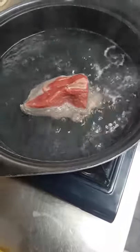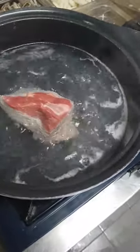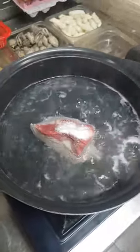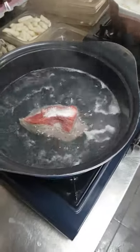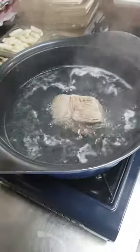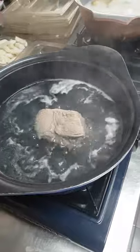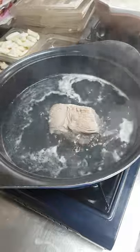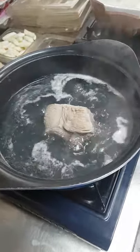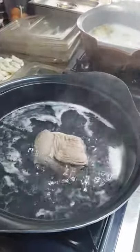Add some salt on it and we need to boil for 30 minutes. When it's done, we need to cover it.